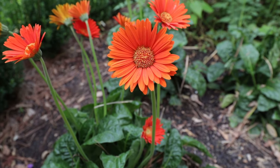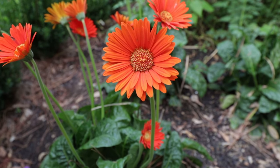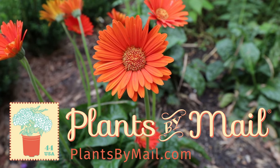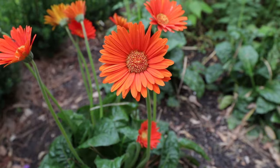Take a look at the PlantsbyMail.com website if you get a chance and see if these are available at the time you're watching this video, because these are really, really striking additions to the garden.